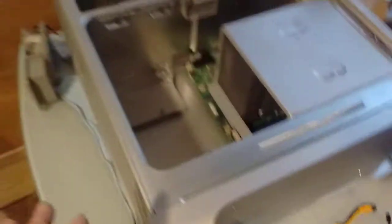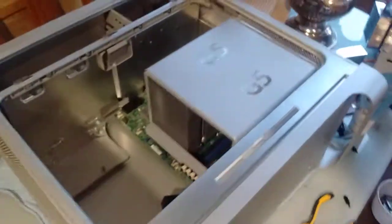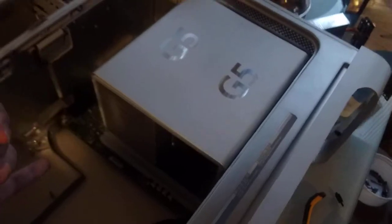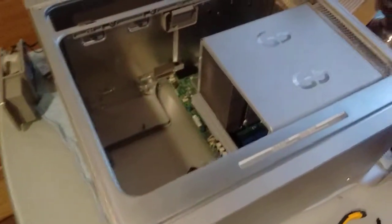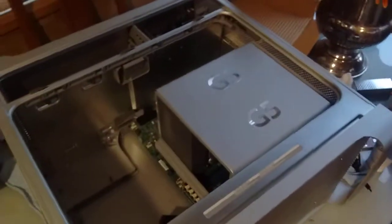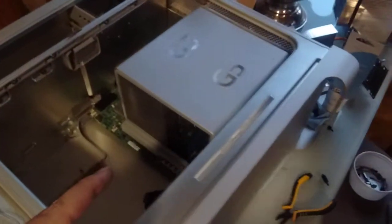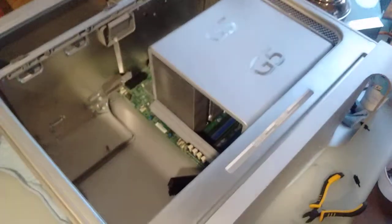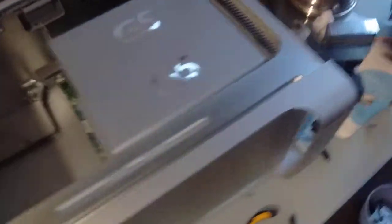I think this is gonna be pretty much the perfect G5 to Hackintosh conversion. It's gonna have exactly the same thermals as the original — well, of course it's gonna heat up a lot less. I tested this passively, and with the current temperature of around 22 degrees Celsius, it ran passively with that heatsink for about 40 minutes and didn't even get to 50 degrees Celsius, which is absolutely ridiculous. So the fans are probably just gonna run at idle all the time.